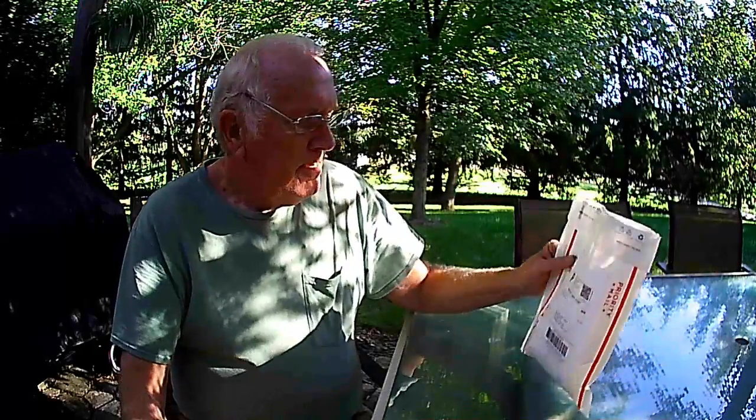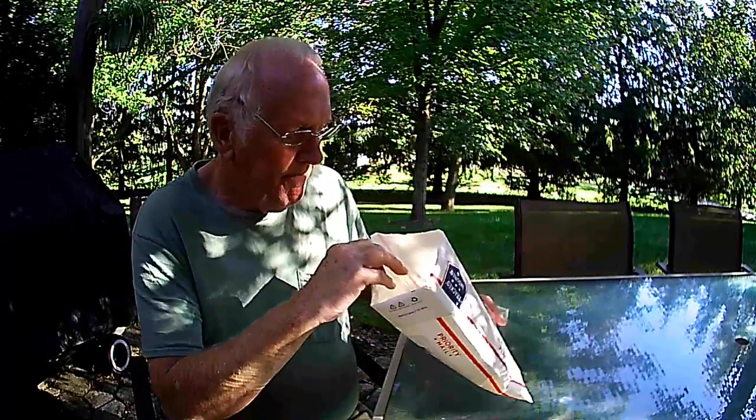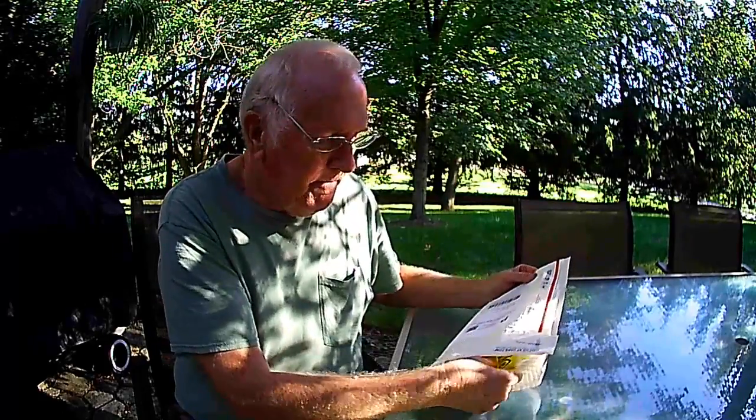Hey there guys and gals. This is Steve with Susky Fishing. I'm going to show you some new lures I got today. They came from a company called Fishing Complete out of Westland, Michigan. The reason I ordered these is I was looking for a plastic lure that replicated the stone caddies that are in the Susquehanna River.